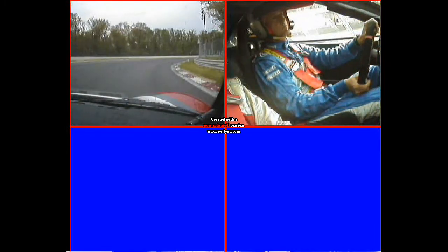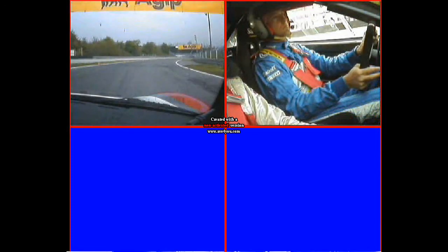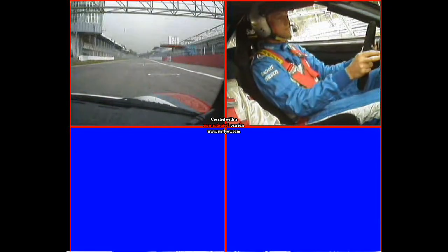Good, off the brake. Yeah, nice. Gently building the speed now, letting it run all the way to the left. That's much better exit — much better. Good.